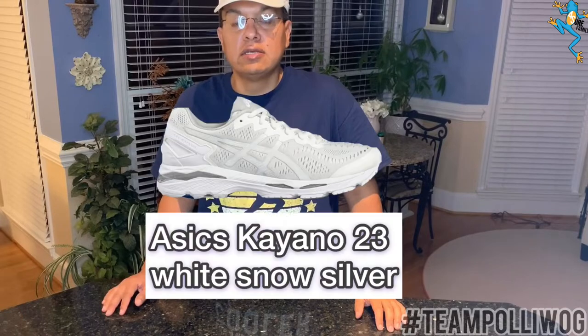Back at it again with another video. Today I'm going to be doing a review of the A6-23 Keanu. If you don't know, I am a runner. I've been running for the last five years. I'm currently getting ready to run in the Army 10-Miler next week, so I thought I'd do a video on one of my favorite shoes.